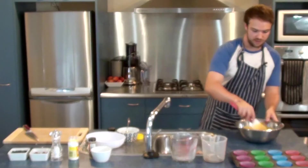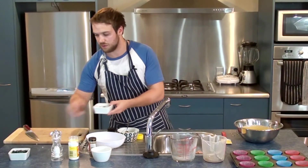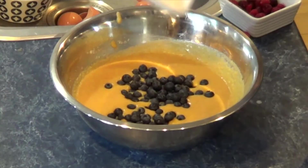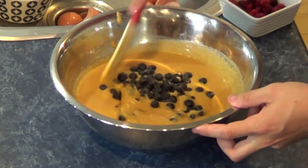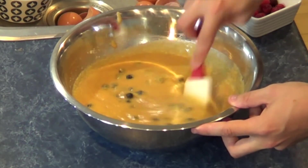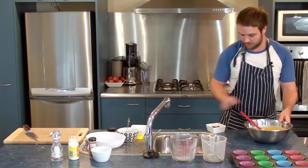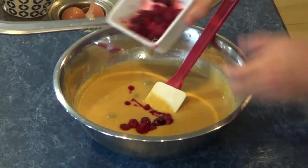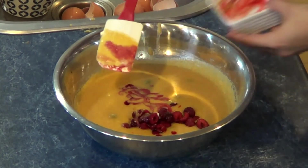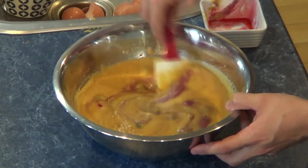That's looking really good. Now we're going to add in the blueberries and the raspberries. I'm going to add the blueberries in first because I think the raspberries may bleed into the mixture slightly — but that's okay, it's not going to change the taste at all. Just fold them in nice and gently. Now adding in the raspberries — they were just defrosting, so there's some slight colour running out of those, but that's fine. Just mix that through.